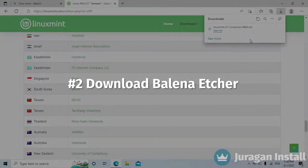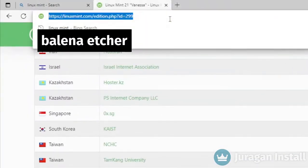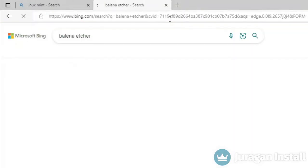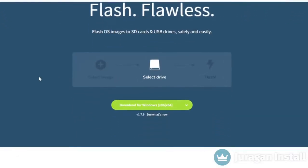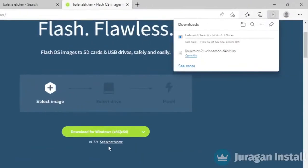Now we are going to download Balena Etcher, an app for creating a bootable drive. Type Balena Etcher in the search bar and click on the link. Click the arrow symbol on the green button and choose the portable version. Once the download has started and is finished, head to the next step.